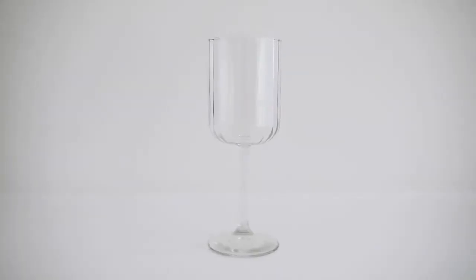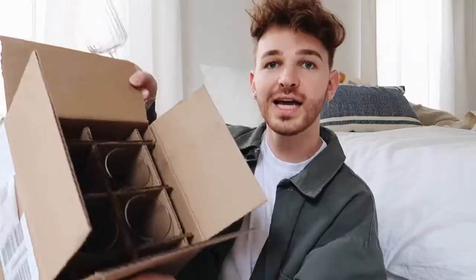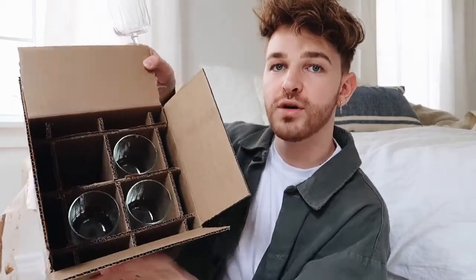I'm going to share my new wine glasses — I have never owned proper wine glasses before. These are just so pretty; they have a fluted detail on the outside and are the most perfect little wine glass. You get a set of four, and they come packaged nicely in cardboard. I absolutely love the vintage-inspired glassware look — I could see this at CB2 for like $20 for a single glass.